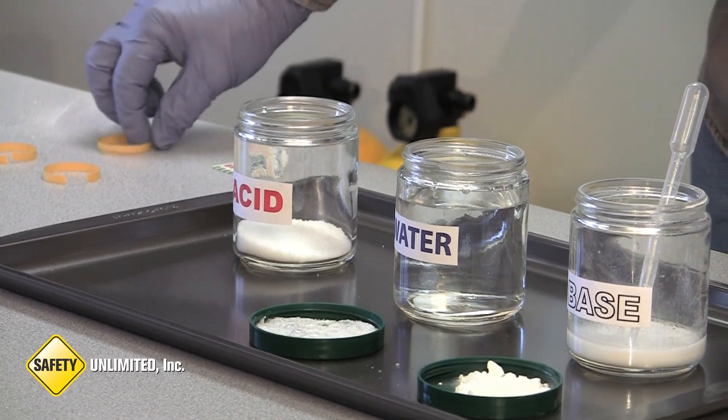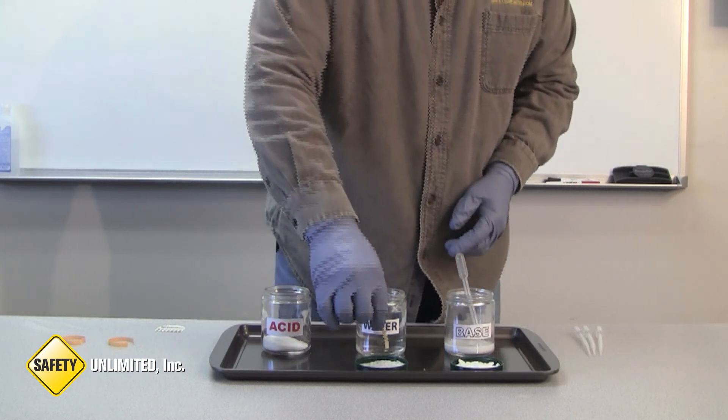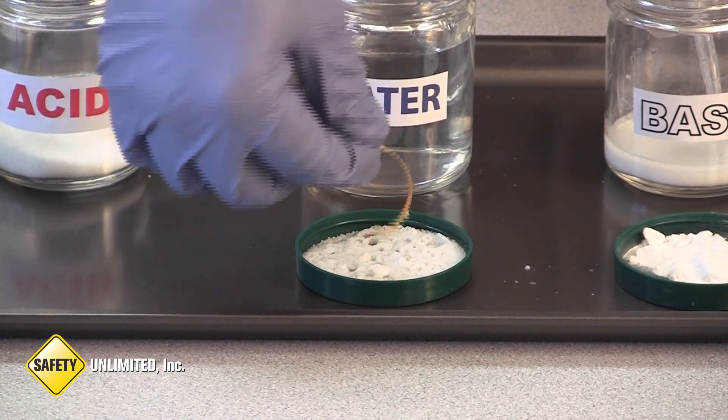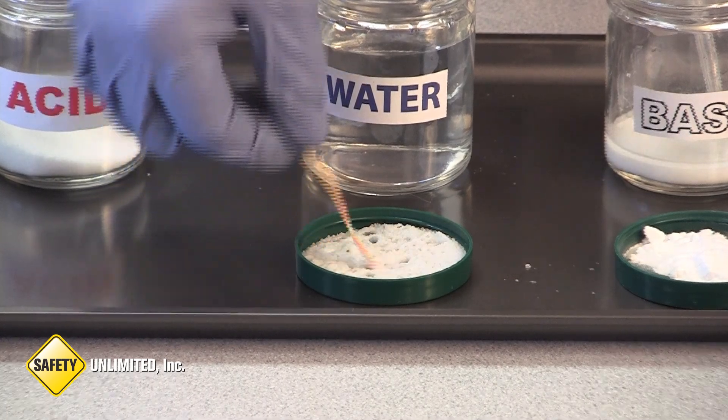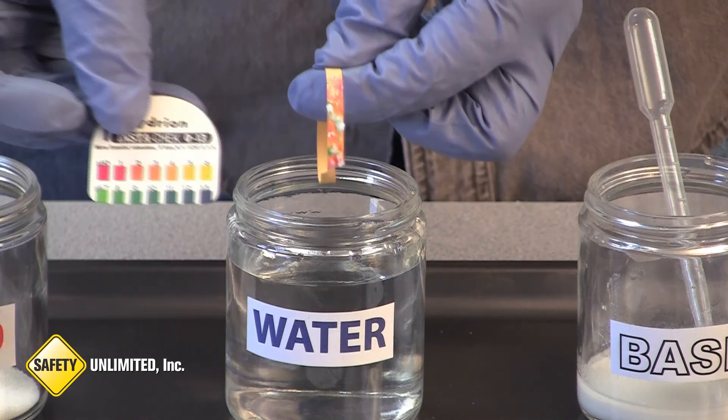After adding just a little of the base, we want to test the pH to see if there is any change. You can see it is still red, which means it is still acidic.